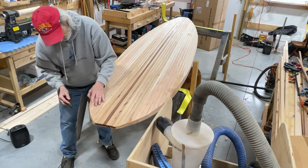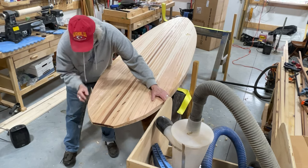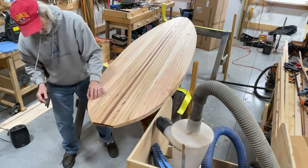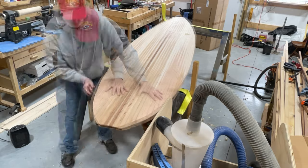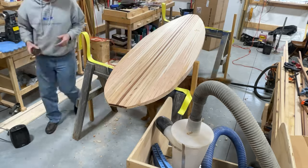Cutting, trimming, planing, shaping — we probably spent a couple of hours just on the rail. After that, we started working on smoothing and planing the actual deck, the top of it. You'll see that here in a second.